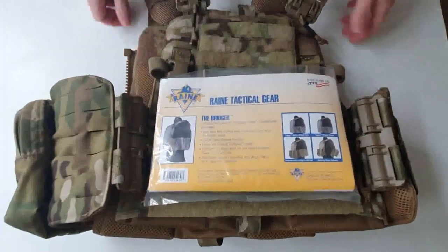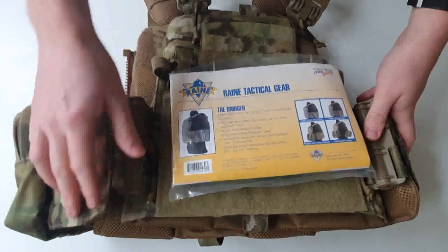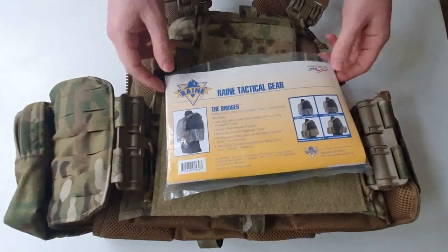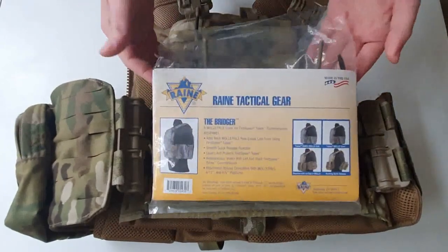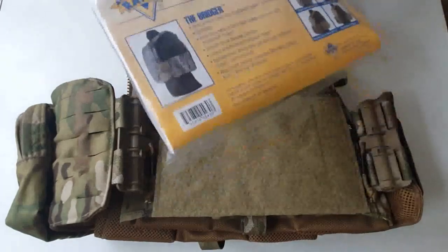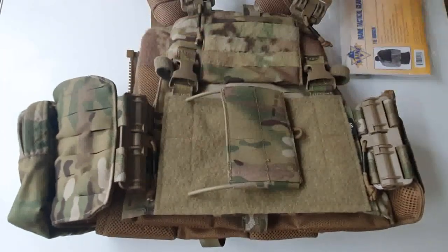Rain has recently expanded into some very modern new designs. They've got a lot of stuff with First Spear tubes, laser-cut load-bearing gear, and Cordura gear for military use. A little while back on Soldier Systems I saw a Kickstarter for this thing — the Bridger — and that would explain why it exists and why they've made it.